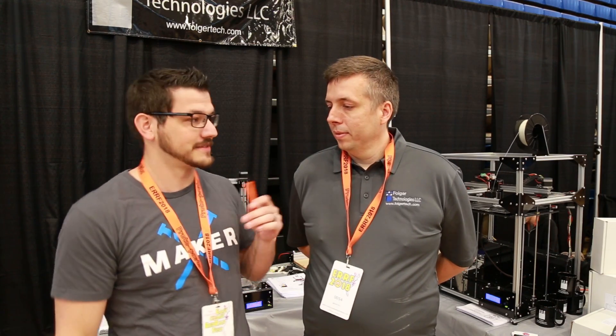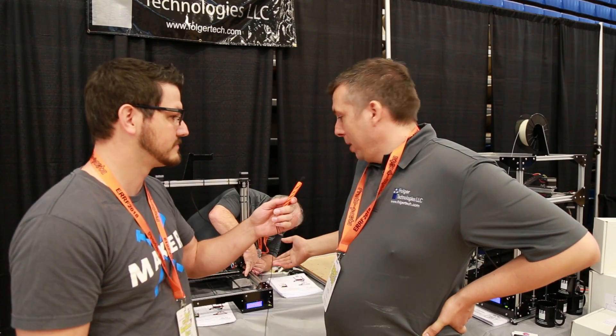Alright, hey guys, so I'm still here at the Folger Tech booth and now I have John here from Folger Tech. Hi, I'm John Folger from Folger Tech. We're here set up with our booth. I guess we can talk about some of our products that we're showing off here at the show today.